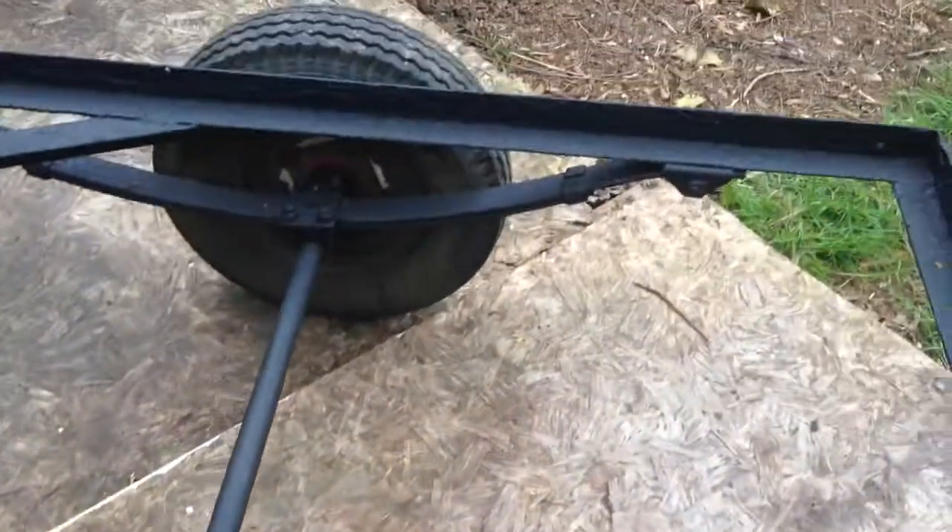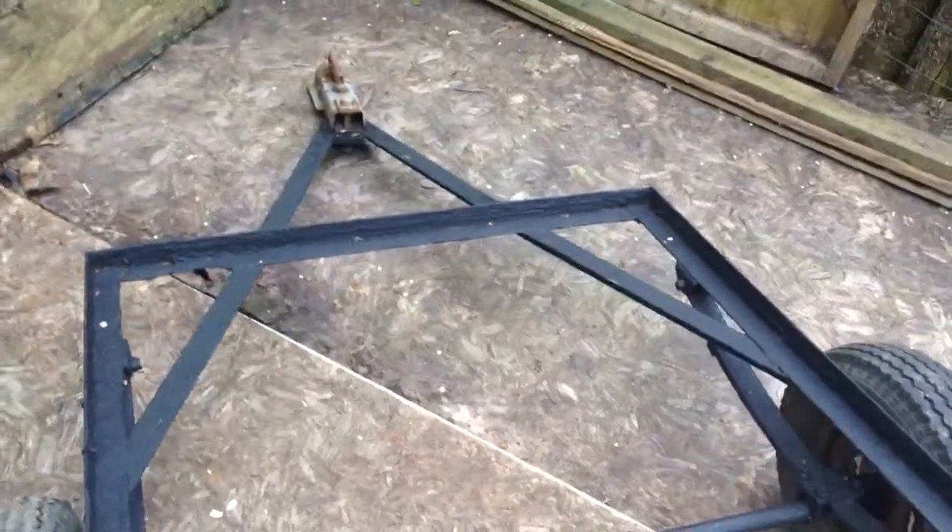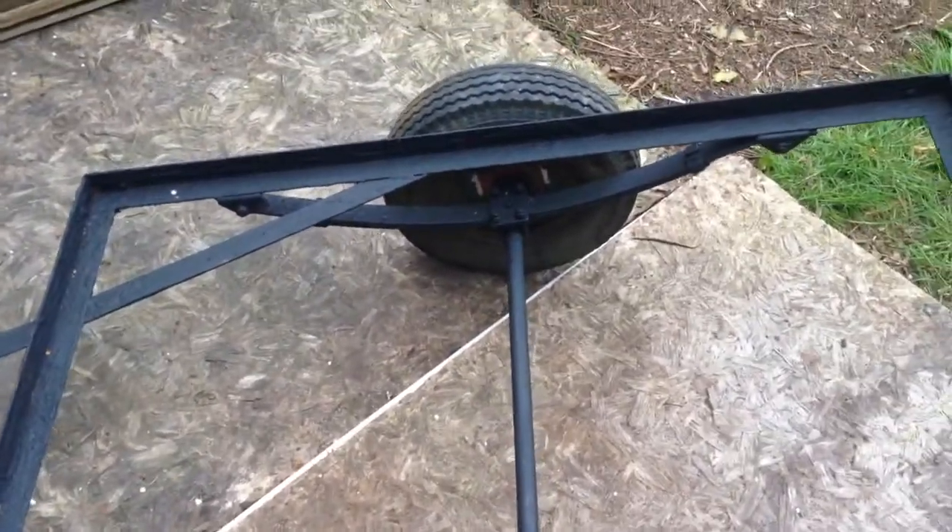There must be thousands of little trailers like this around the world just waiting to be shoehorned into a new use. You could put a little shed on it, you could have a little mobile coffee shop — all sorts of things you could make with something like this. So use your imagination and look out for little trailers like this and see what you can come up with.